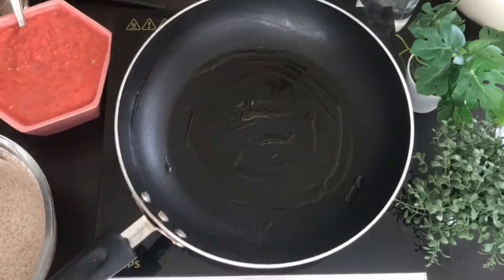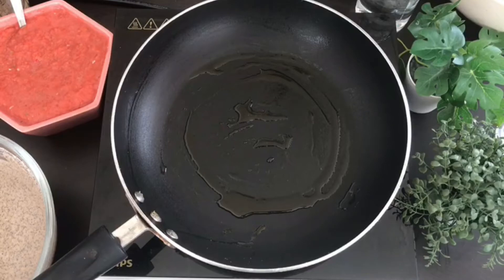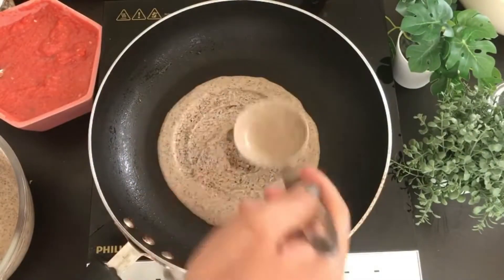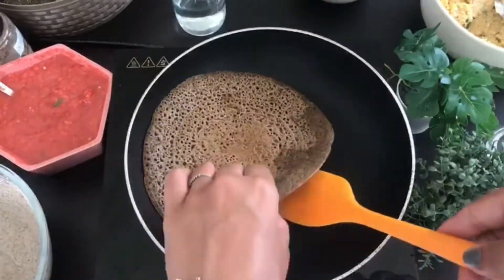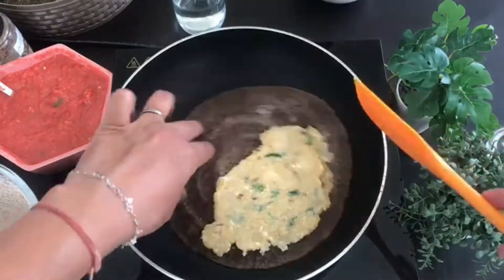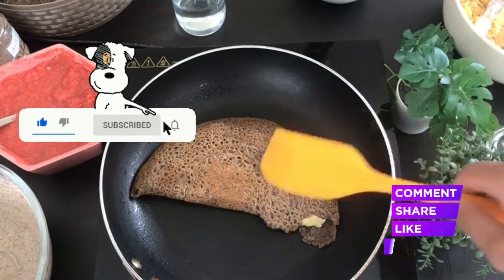Now we are back to give the dosa its final touch. I have heated a pan — until it gets warm, don't pour in the batter, and as it gets warm you can form the dosa. Of course, if you use a non-stick pan it will be much better.